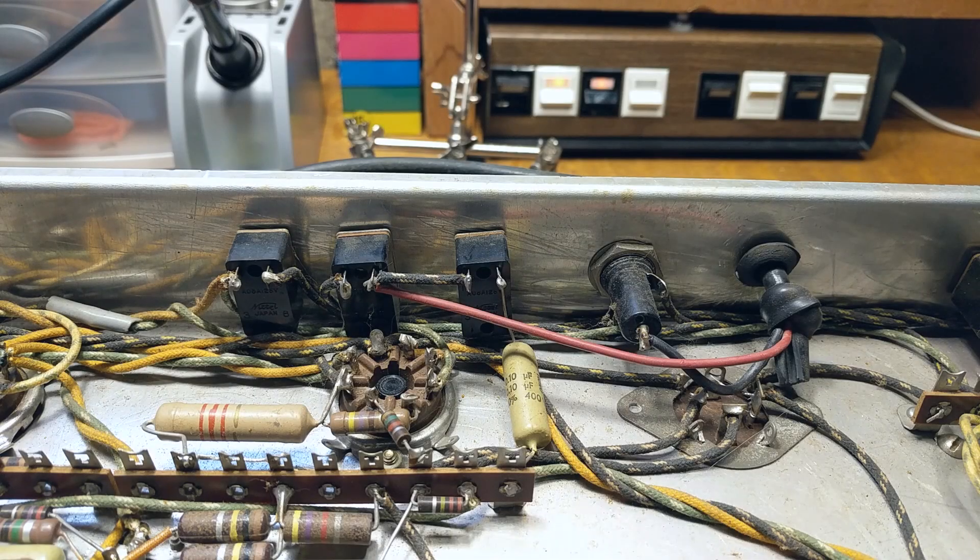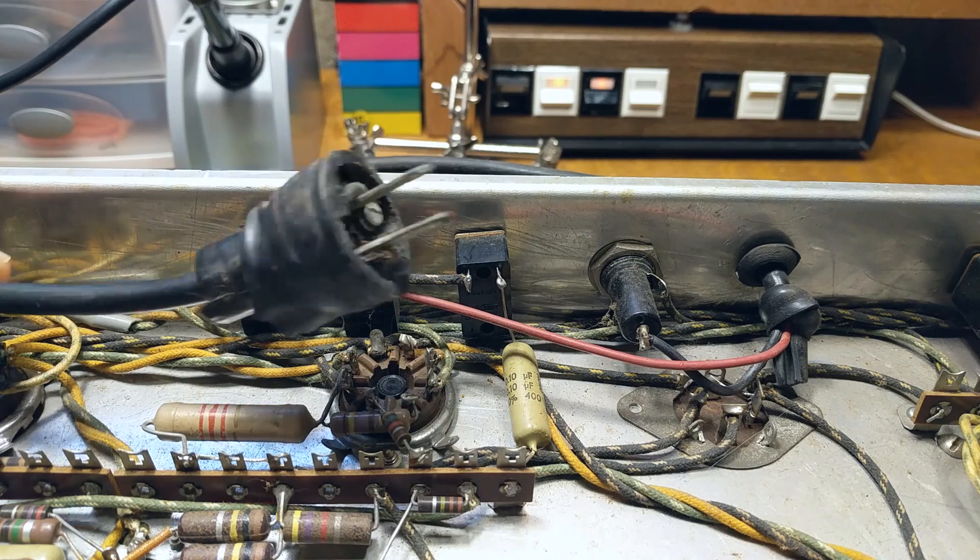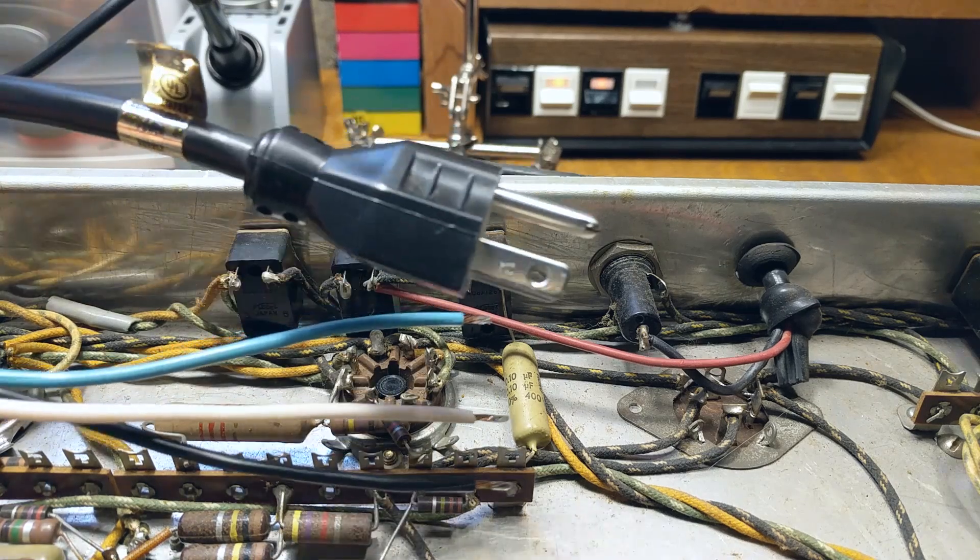Hello everybody and welcome to the Merwin Music YouTube channel. In this video we're going to replace a two-pronged power cord on this old tube amp with a grounded three-pronged cord.